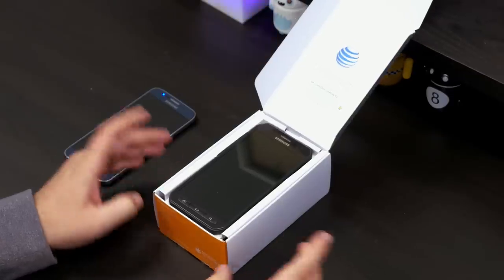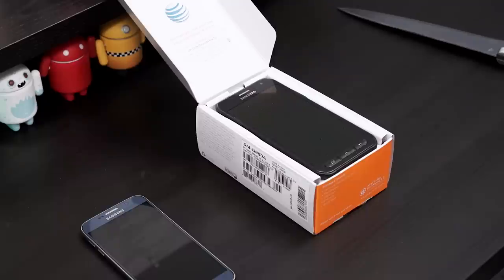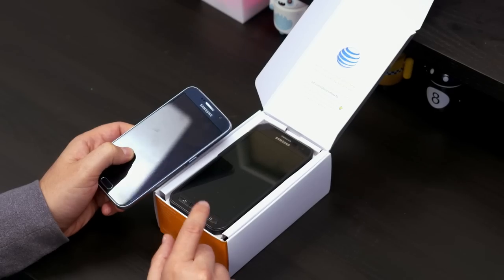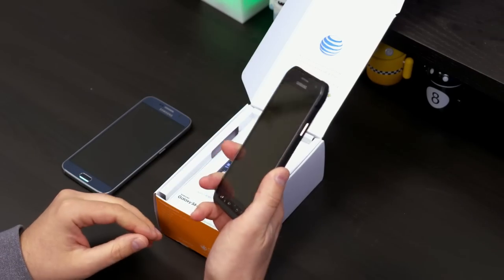So there is the Galaxy S6 Active. If you're maybe in your mid-20s or 30s, you might remember the movie Twins. This would be your Schwarzenegger and this one is very clearly your DeVito. But everybody likes a DeVito, so maybe this is going to be the right phone for you.